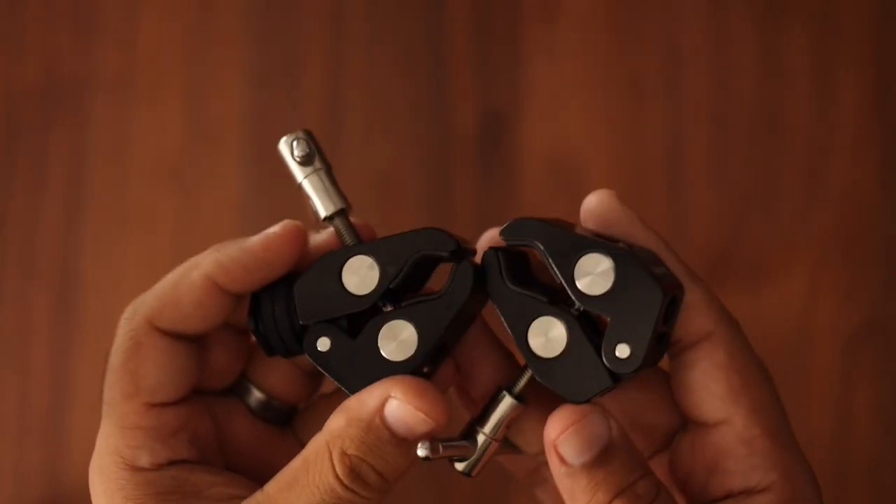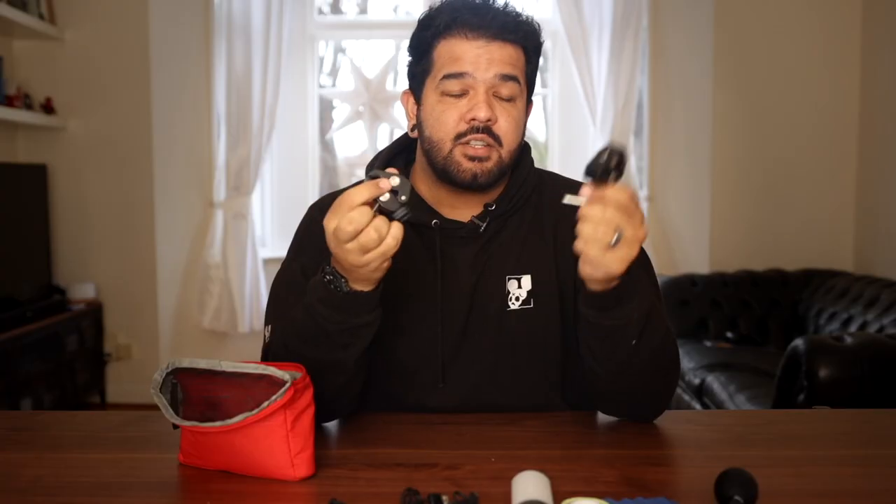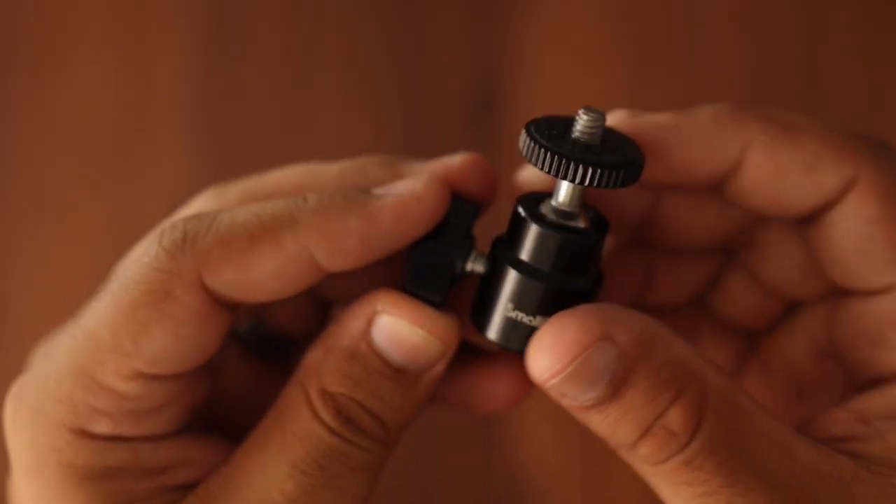These are two clamps. I find that clamps are one of the most amazing tools in filmmaking — anything you want to attach, from a camera to a light to a prop. And this is a little ball head. Ball heads are always very useful. This one is from SmallRig.